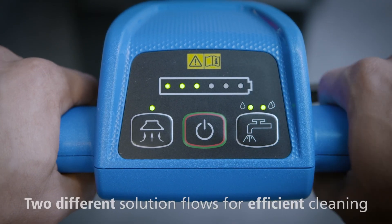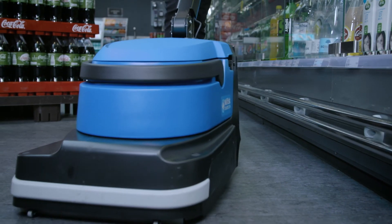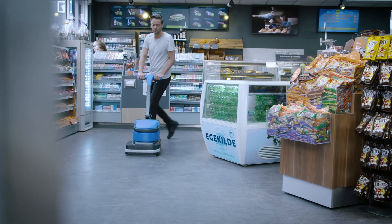Two different solution flows provide the flexibility of increasing the water flow during extra tough cleaning tasks, ensuring efficient cleaning and increasing productivity.